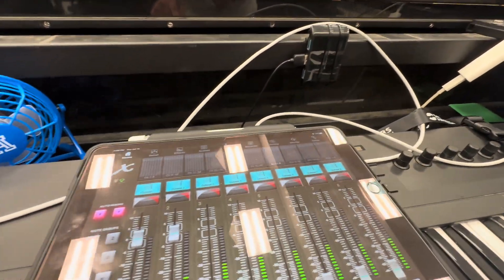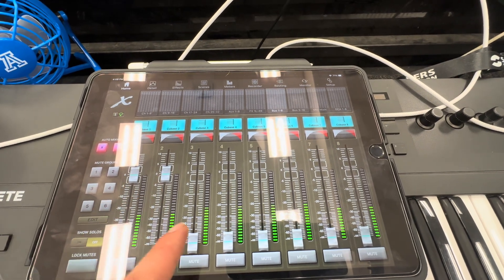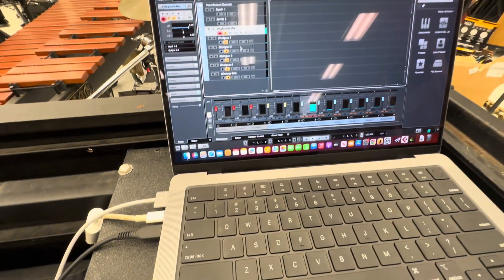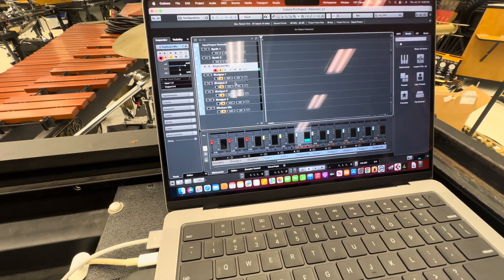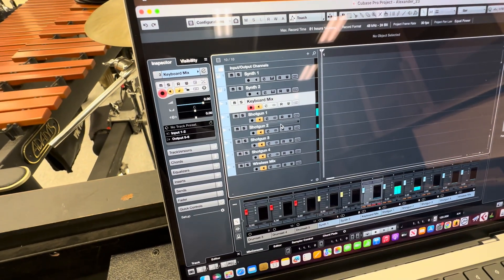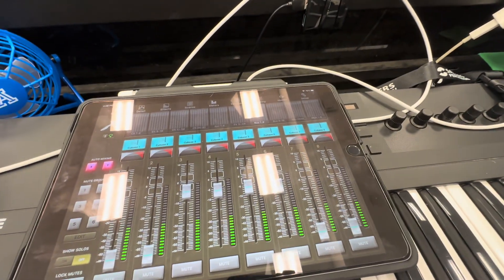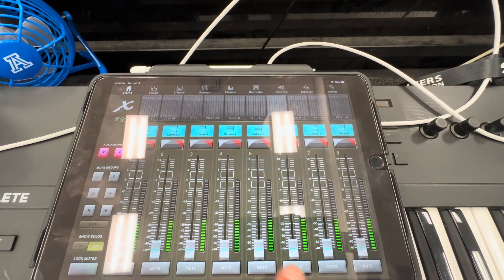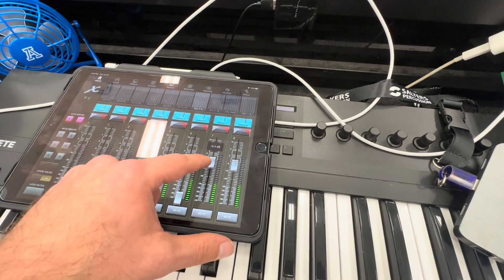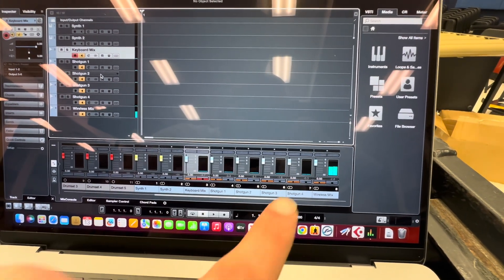I'm going to turn down the keyboard mix and turn up shotgun number 1 — the first shotgun mic, the blue one. If you look over here, I turn down the keyboard mix and that goes away, then turn up shotgun 3 — or shotgun number 1 — and there it is. Shotgun 2, 3, and 4 are there too. So now they have control in the console over what microphone sound sources go into Cubase. If we wanted to do a mix of the wireless microphones — those are optional — they've got a couple channels in Cubase for the wireless mix. The show designer can load up Cubase and do whatever processing he wants.